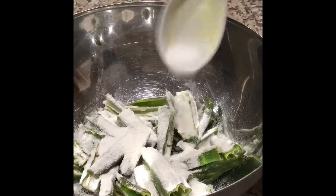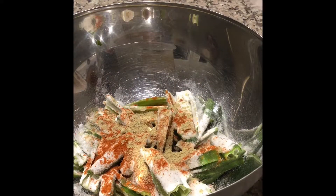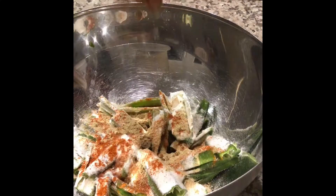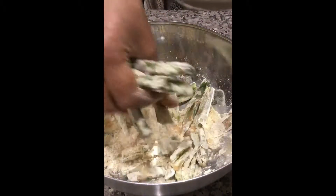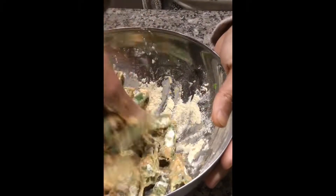and salt as per taste. In a bowl, mix all the ingredients — add rice flour, salt, red chilli powder, amchur powder, chaat masala, and squeeze some lemon. Finally add gram flour and add water little by little, and coat all the stuffing to the bhendi.